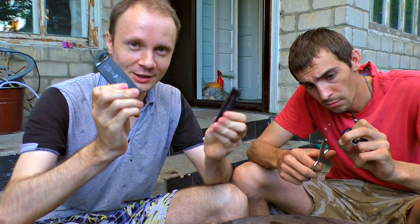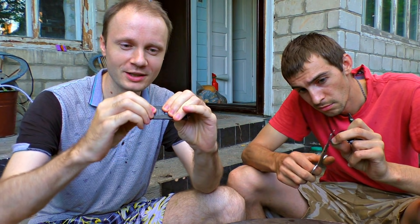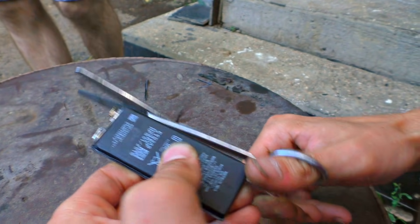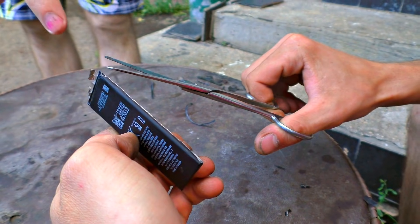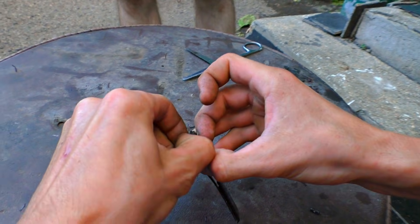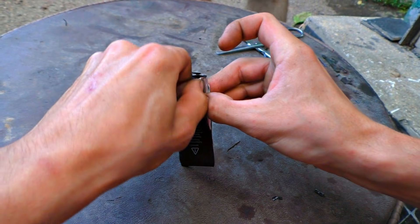We have got three different batteries to show you. First, from my phone — it is so flexible that I can bend it like chewing gum. Let's crack open one of those. I cut off the shell carefully. See that? There was a spark — I just touched it.